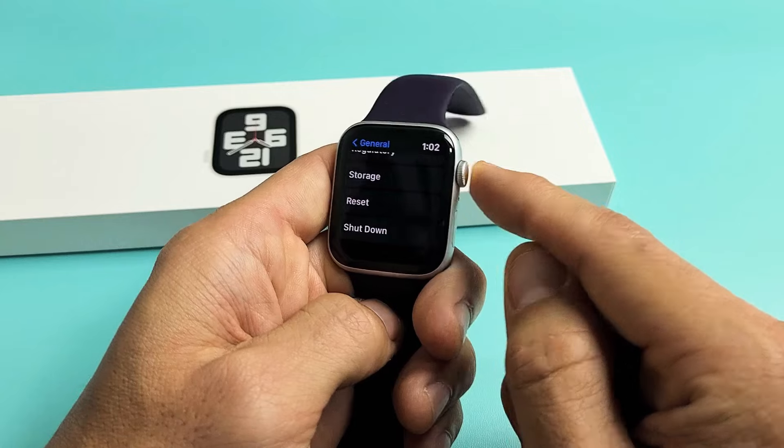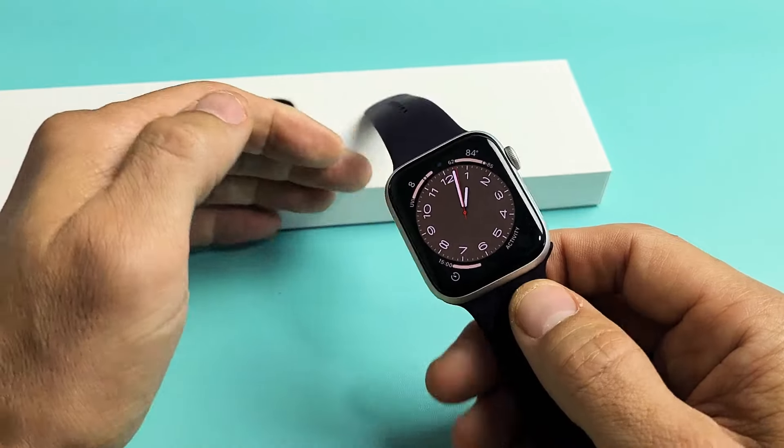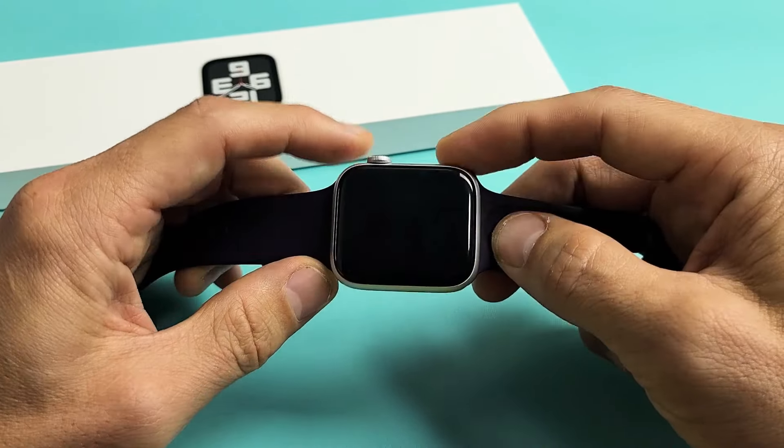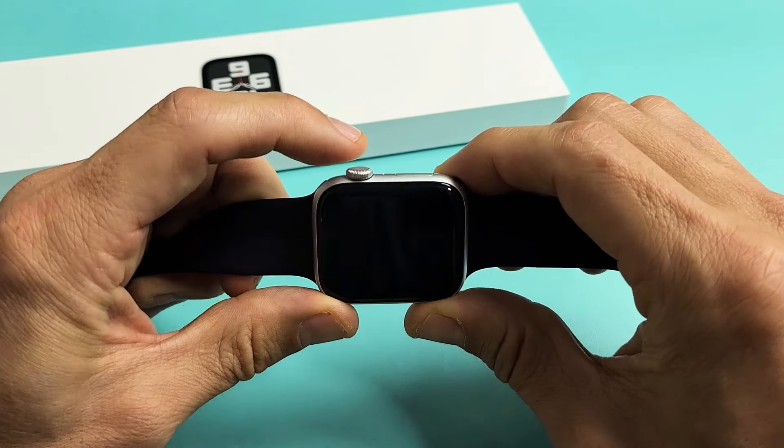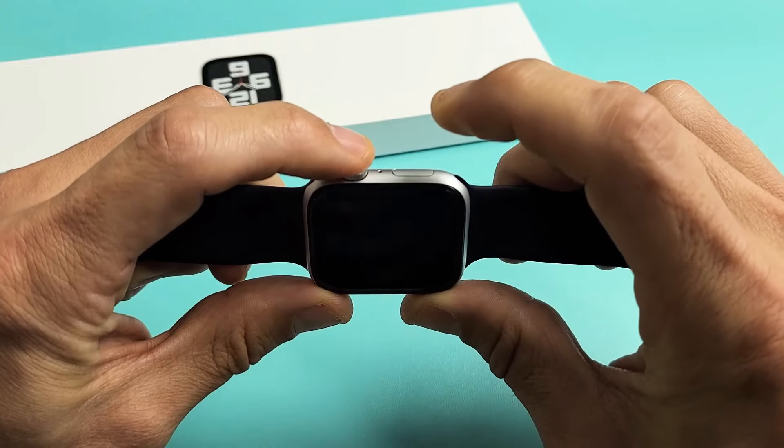Now, what else you can do is you can restart it — basically it's a forced restart. So if you ever have an issue with your Apple Watch, or it's frozen or unresponsive or whatnot, to force a restart you want to press two buttons: it's going to be the digital crown and the side button.